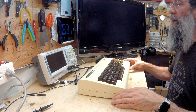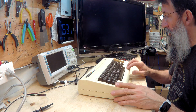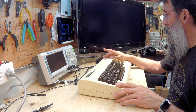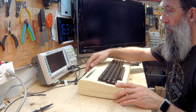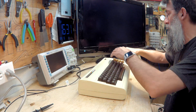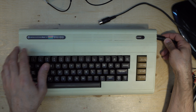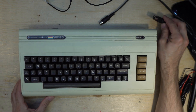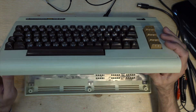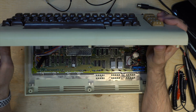So this is a Vic-20 that I bought. I'm not sure if... I think the guy said that the lights come on but there is no video. But is he using the correct connector or the correct video input on the TV? So let's first — I already opened it but let's take a look anyway.